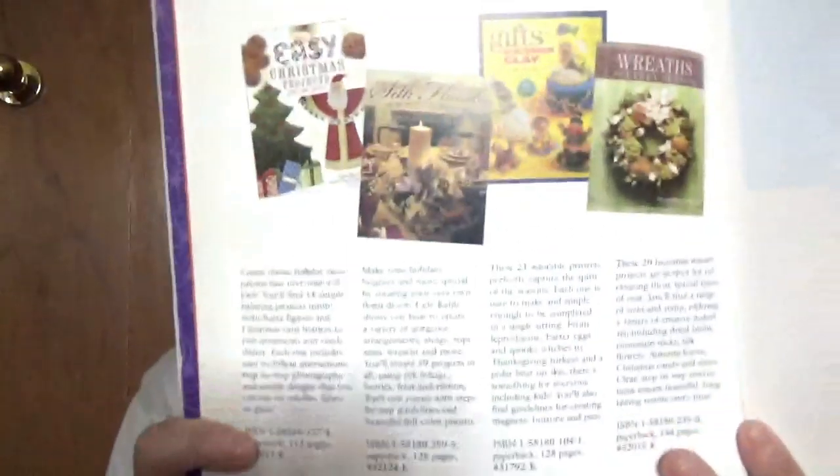There are a few other books in the series: Easy Christmas Projects You Can Paint, Silk Florals for the Holidays, Making Gifts in Polymer Clay, and Wreaths for Every Season. So if you like their setup and their ideas, you've got at least four other books.